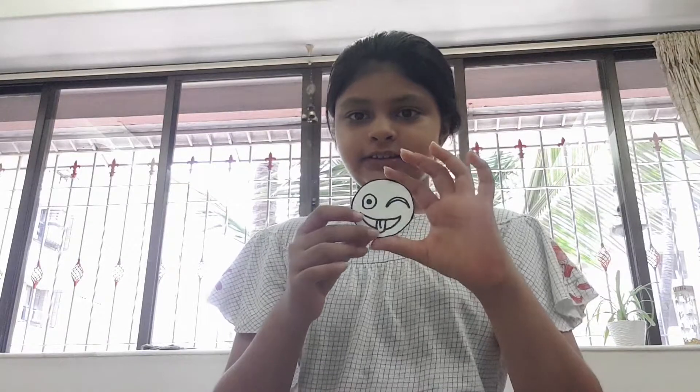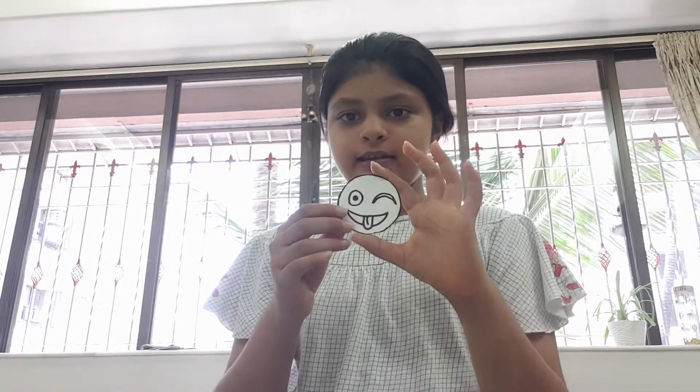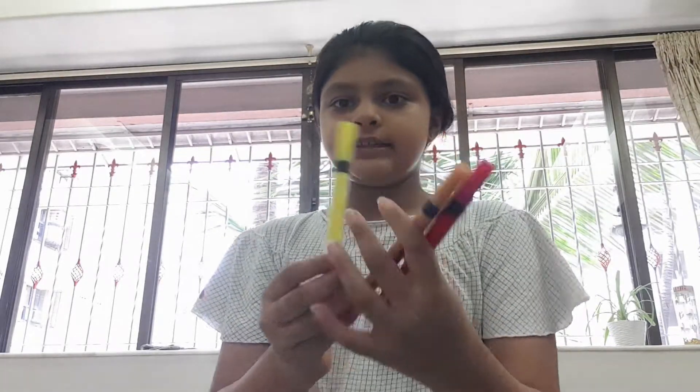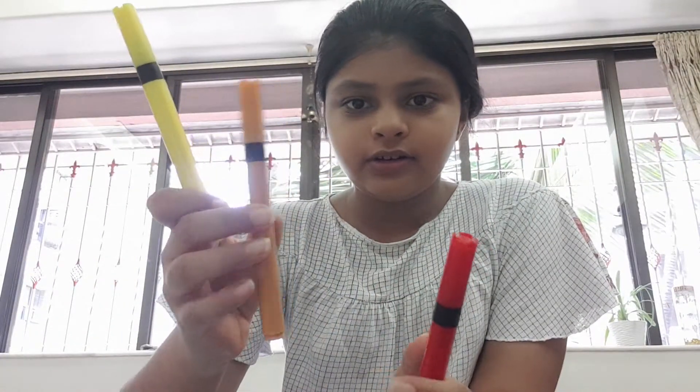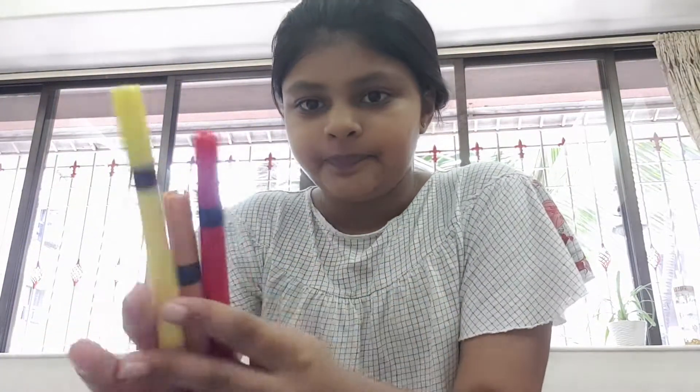I've cut it properly and now I'm going to color it with some brush pens. I'm going to use this yellow, a lighter brown, and this red for some coloring.